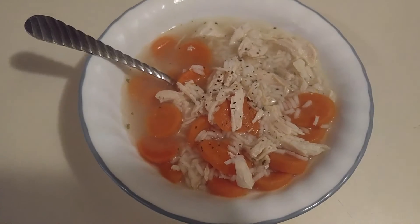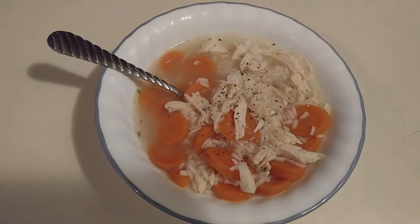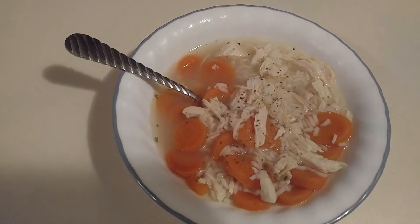Okay, this is my homemade chicken and rice soup, and we're going to have bread and butter with it.